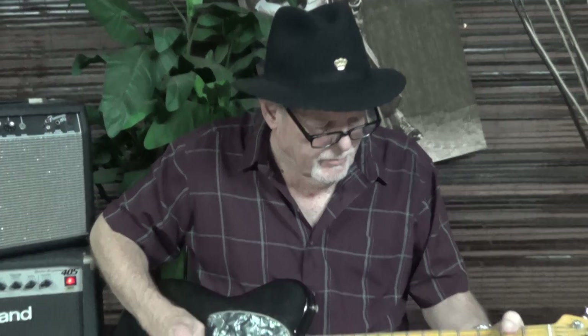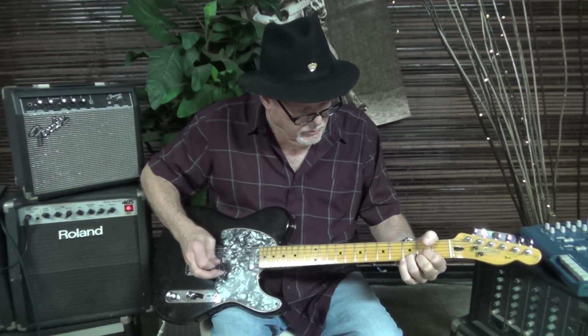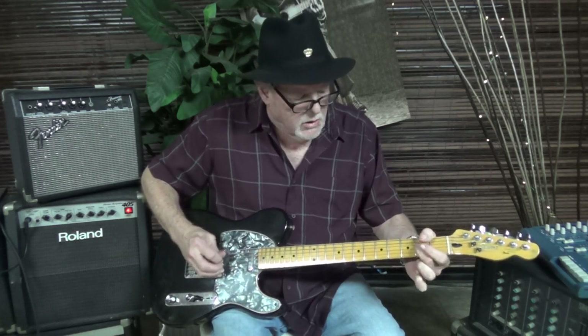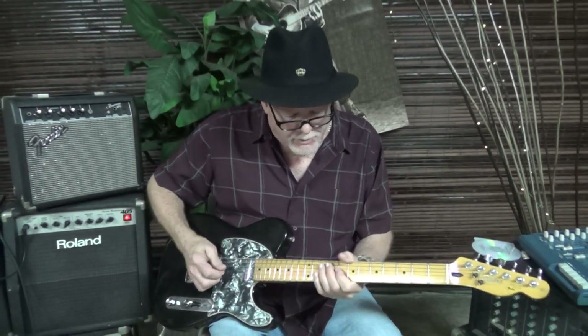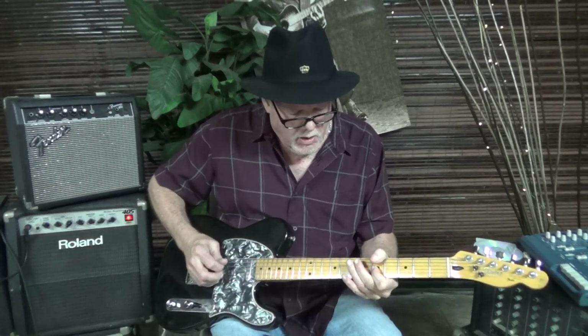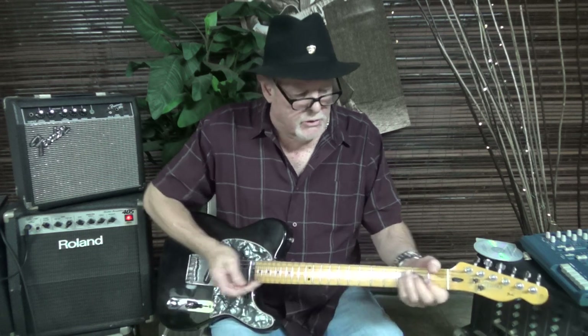I was talking to a private student who said, 'Robert, could you just teach me a couple of songs I could play now — without theory, without scales?' I came up with five songs, and I'm going to share them with you. First one is Sweet Home Alabama — great song, everyone knows it, it's easy to play. It's got this little signature lick, and I'll teach it to you.